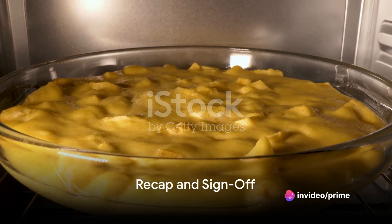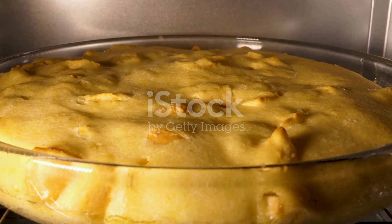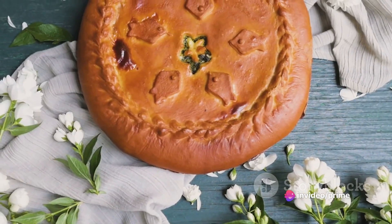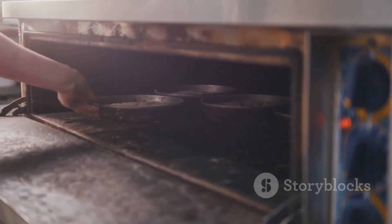So to recap, we've journeyed through the allure of chicken pot pie, delved into its ingredients and preparation, and explored the art of crafting the perfect pie. Remember, the key is patience and precision. When it comes to serving, a warm pie on a chilly evening can't be beaten. For storing, ensure it's cooled before refrigeration.